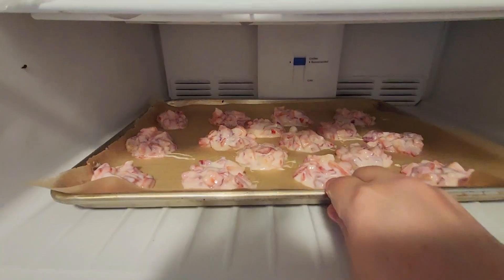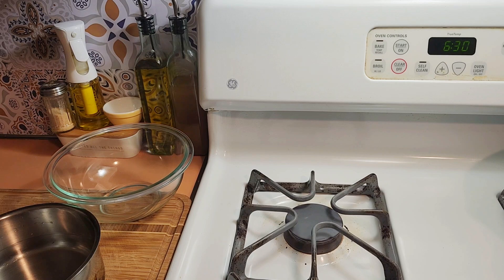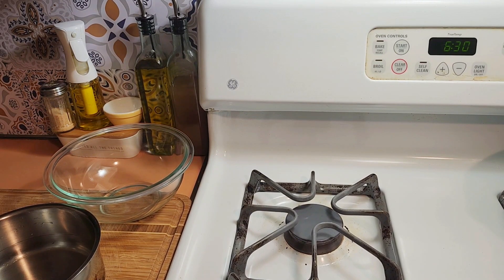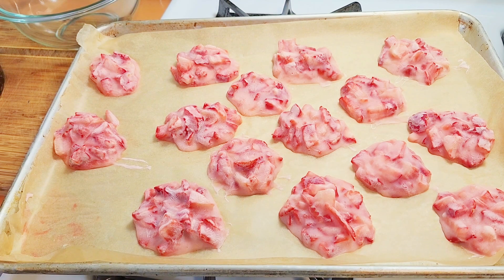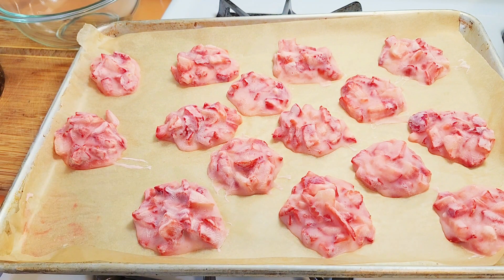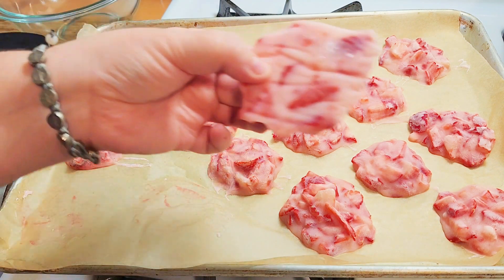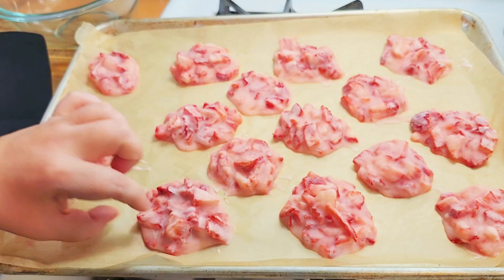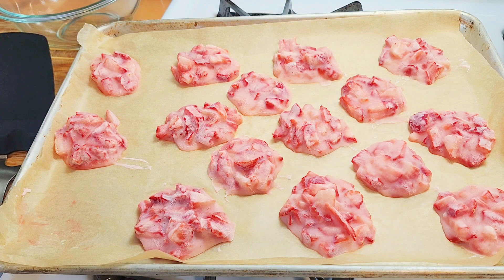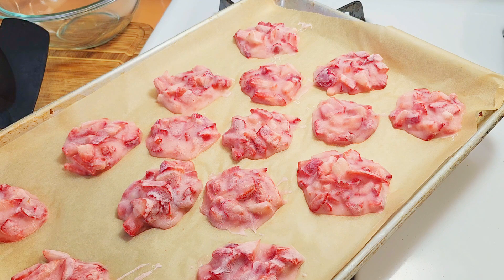If you want bite-size yogurt chocolate-covered desserts, you can use silicone molds to make little bonbons, but I'm just making the larger frozen dessert size. Take about a tablespoon of the yogurt and fruit mixture and put it on the parchment paper — you can do two tablespoons if you want them bigger, or a teaspoon for smaller. Spread them out about half an inch apart. These are going in the freezer all day while I'm at work. The yogurt strawberry bites are now frozen, so I'm going to coat them in chocolate and put them back in the freezer for the final step.